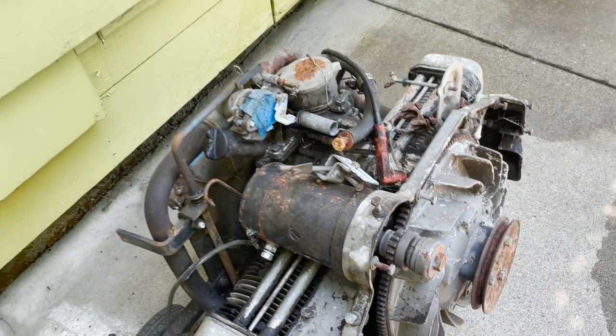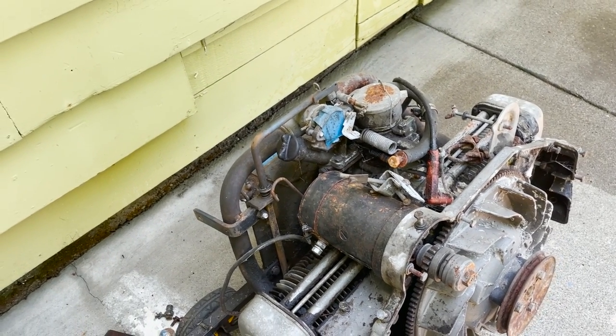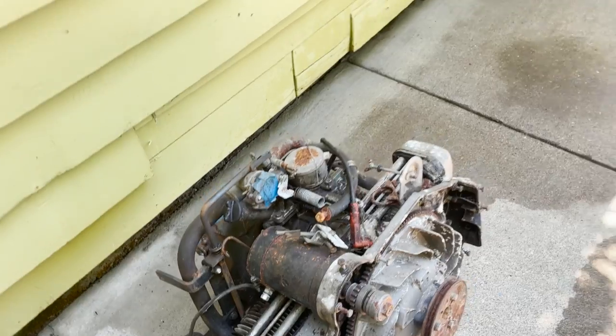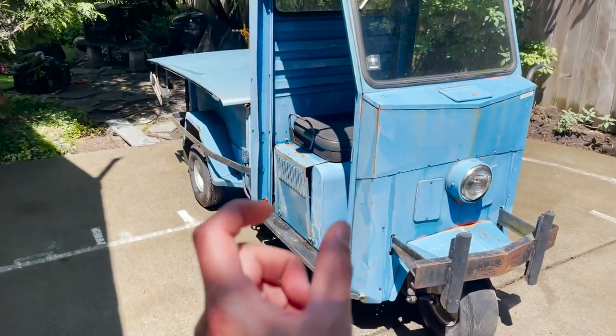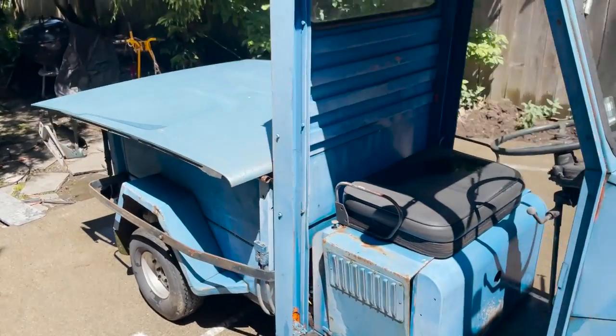The engine needs to get rebuilt. It started smoking really bad and there was this knocking noise. I think what it is, is the little wrist pin in the piston is kind of slapping back and forth. That's what the guy who sold it to me thought also.